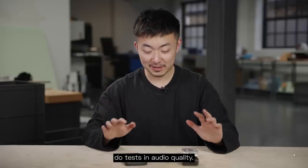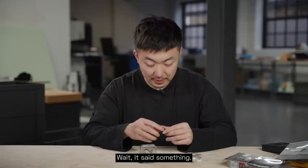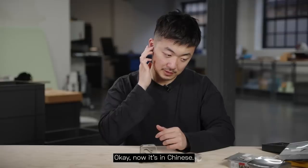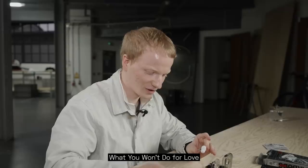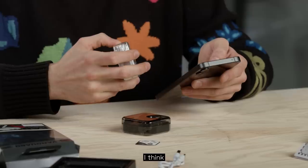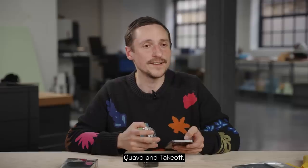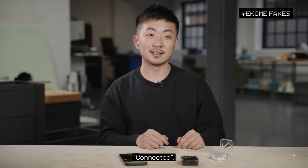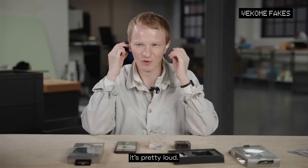Now we're going to do a test on audio quality. So let's start with the welcome message. I'll put them in and try them. Now it's in Chinese. I'm going to try to connect them now. What's a good audio reference song? What You Won't Do For Love by Michael Boothman. Let's do some hip-hop, some rock, some Celine Dion. I think I'm going to go for the latest Quavo and Takeoff. It tells you it's connected, in a kind of weird accent. The light is on but nothing is showing. The volume is pretty loud.